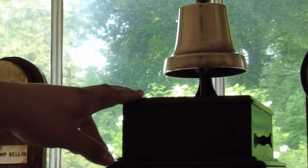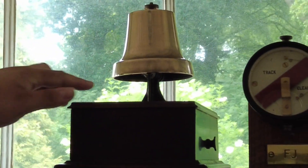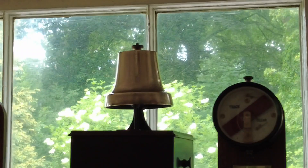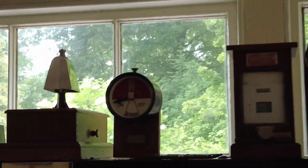This is the bell for Willerton, and the one you've just heard is the one for Bishop's Lidiot. They were separate dings, so you know who's talking to you.